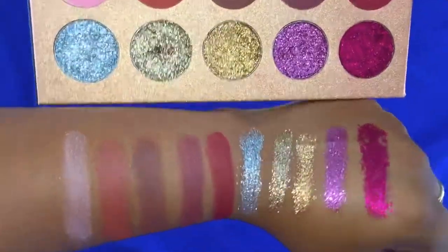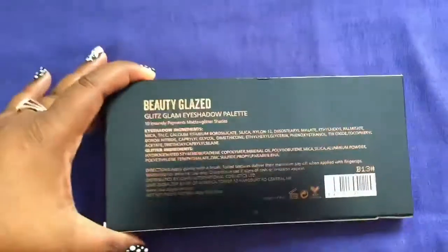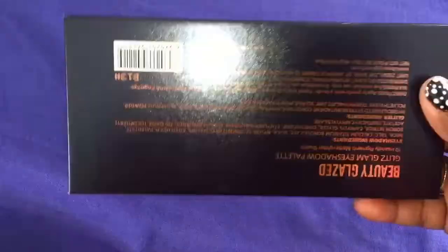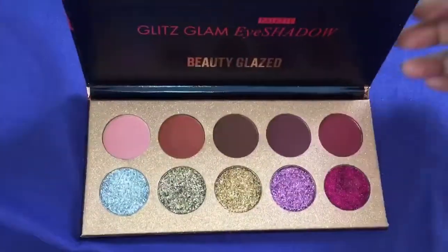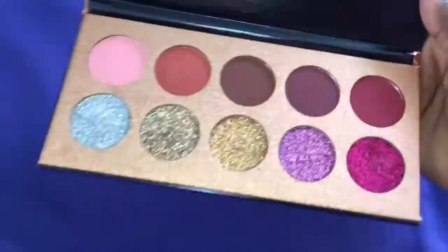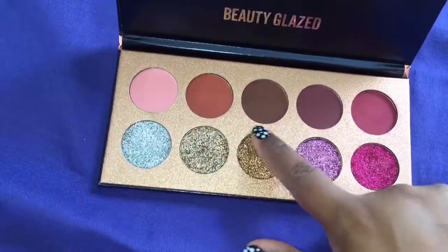Hey guys, welcome back to my channel! This is Rimpa Kor, and in today's video I wanted to do a quick review on the Glitz Glam Eyeshadow Beauty Glaze Palette. As you can see, this palette is designed really beautifully. I got this palette from eBay and it cost me $9.